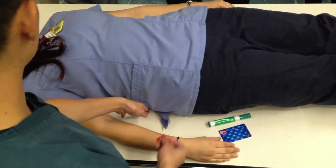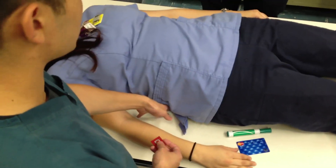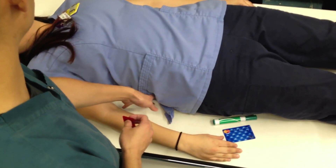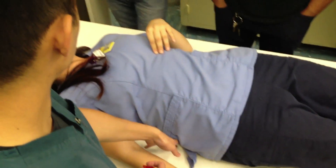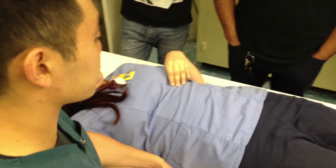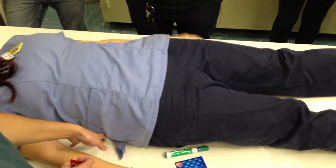If a patient comes in with a broken hip and their foot is already turned out — don't manipulate it. Chances are they won't be walking if they have a broken hip, but if they come in and one foot is already rotated externally, don't move it because chances are they have a broken hip. That's a heads-up.